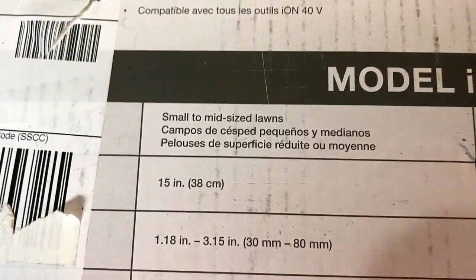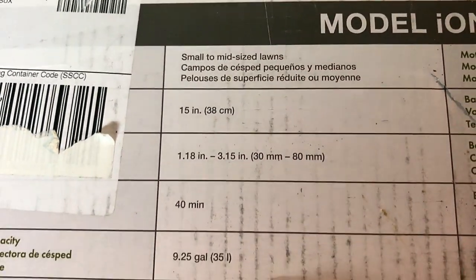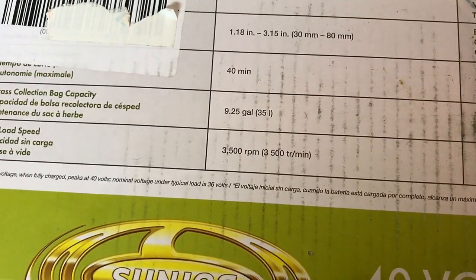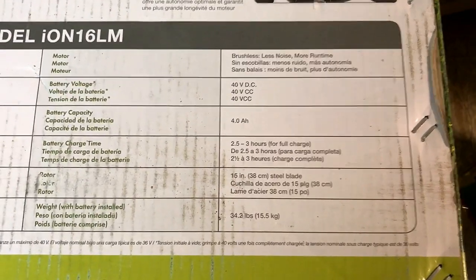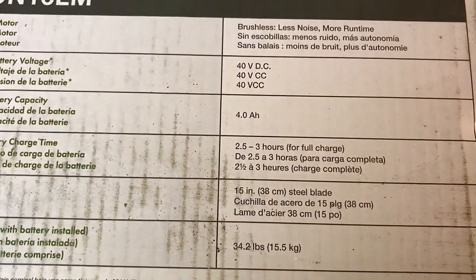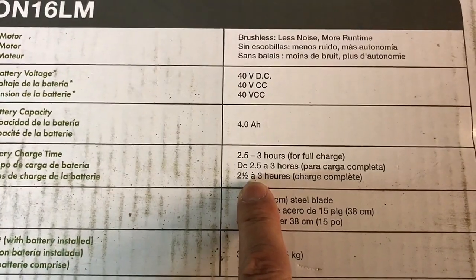According to Sunjoe, this thing is rated for small to mid-sized lawns and you're going to get about 40 minutes of battery life. The grass catcher is 9.25 gallons and the blade speed is 3,500 RPM. Now, even though this says it's a 16-inch mower, your actual blade size is only going to be 15 inches.